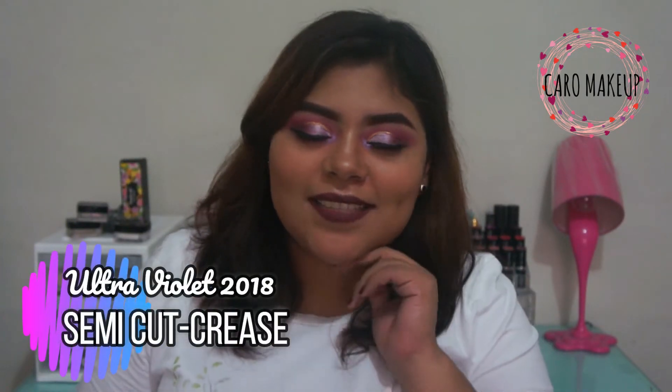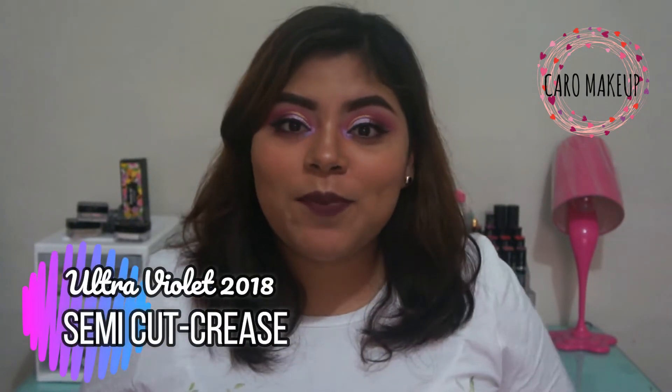Hello guys, how are you? In the video of today I'm going to show you this makeup that you can see is in tones morados, and it's because this year the trend color is the ultraviolet. Making a mention of that color, I decided to recreate this makeup that I have today.